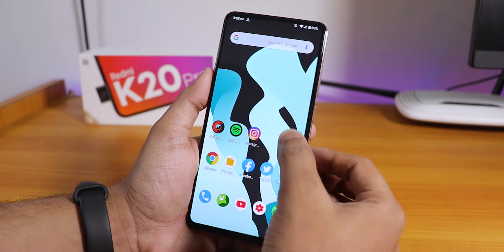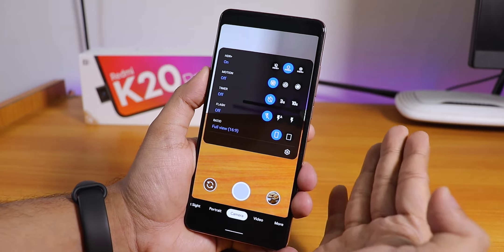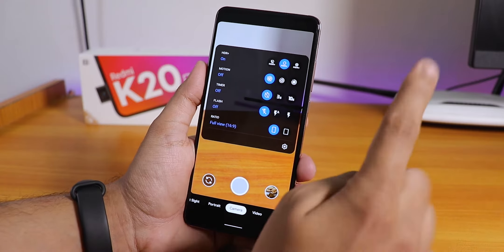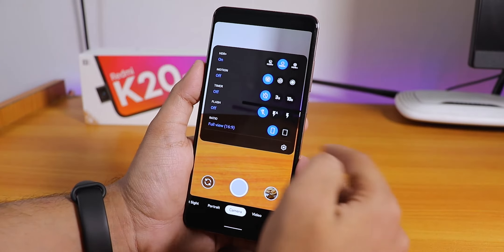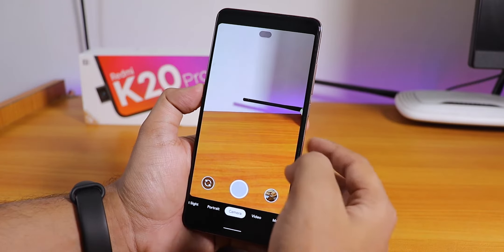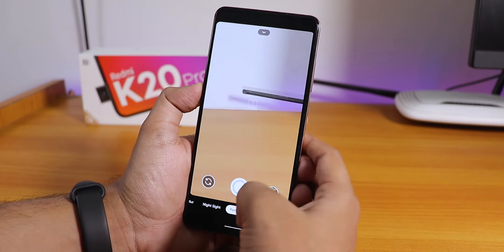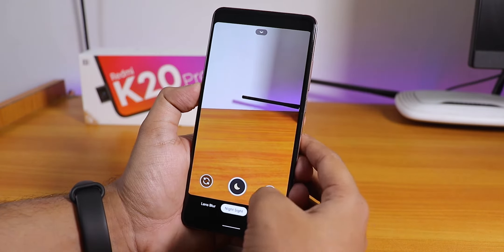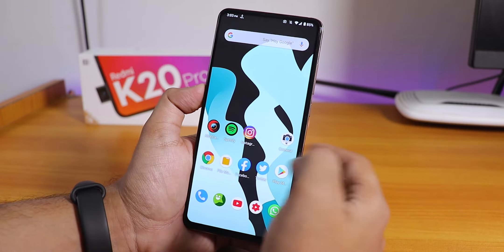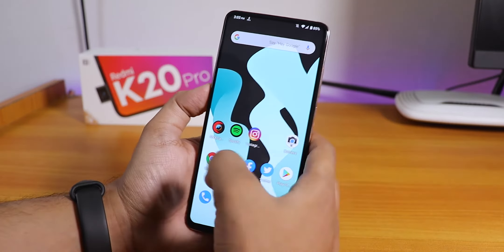GCam 7 is also working fine on this ROM. Video mode, portrait mode, night sight — everything works with GCam 7 with no issues. If you want GCam 7 for your Redmi K20 Pro, Redmi Note 7 Pro, or Redmi Note 5 Pro, you can click the card to get it. Camera is not a problem if you're willing to do a little tweaking.